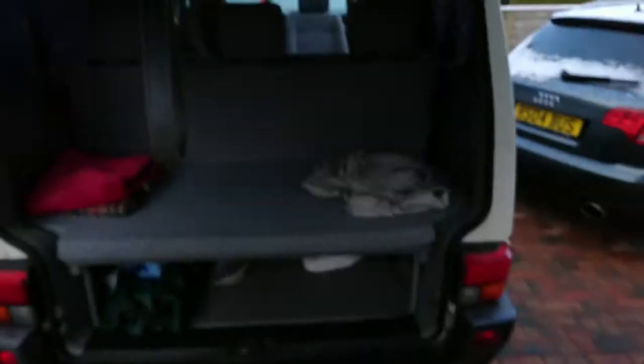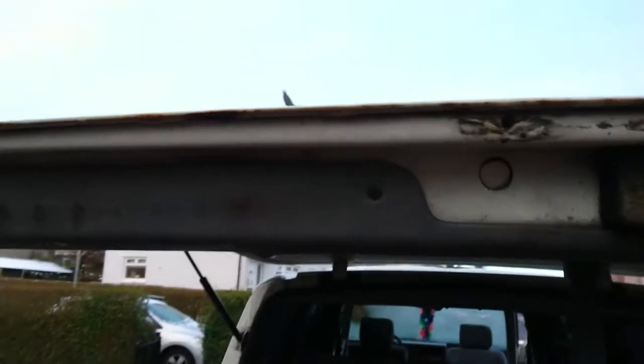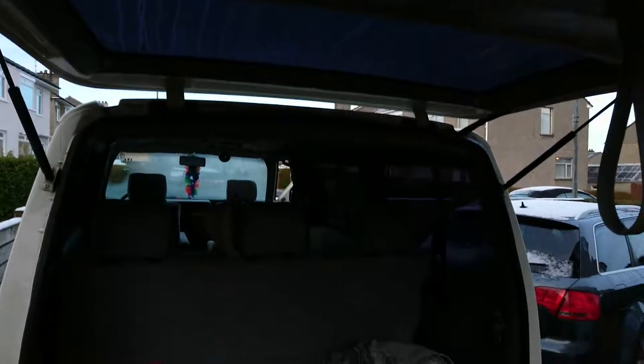Tailgate has a wee bit of rust at the bottom — pretty common, I'm told, on tailgate vans. I've got a mate that's been through about three of them.